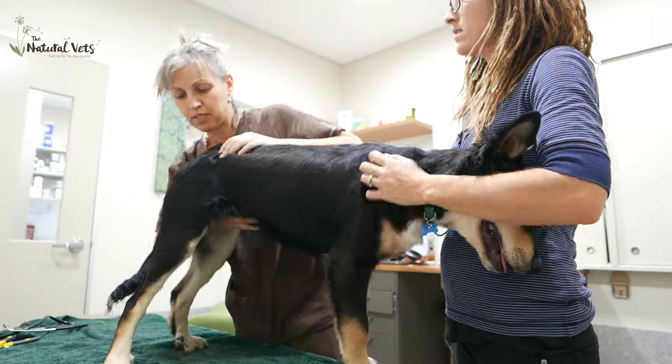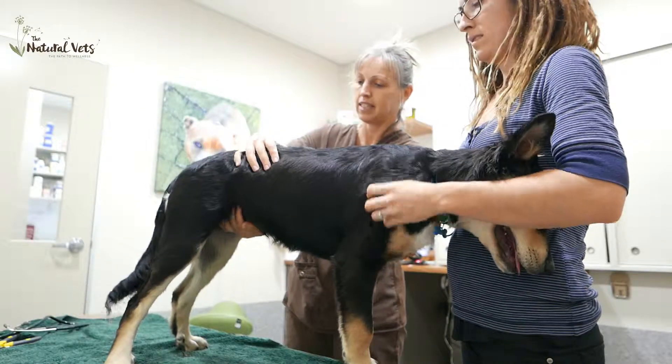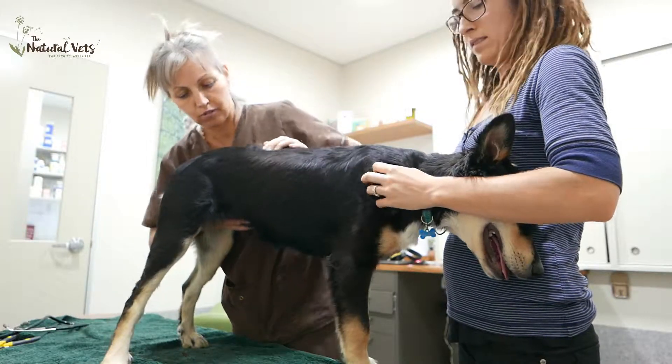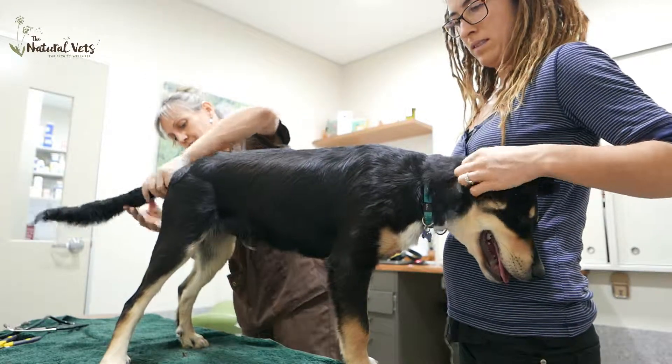It's important to check the hips. Sometimes they come through the birth canal, they get pushed, and that needs to be picked up in the first year of life so we can adjust it.